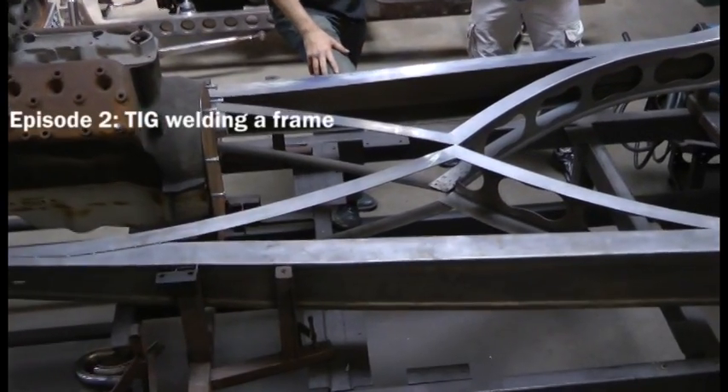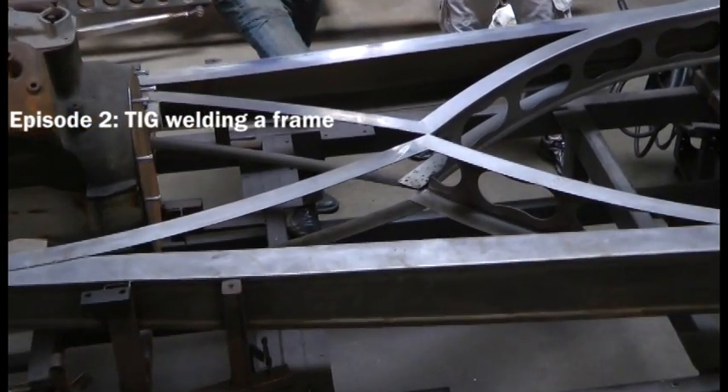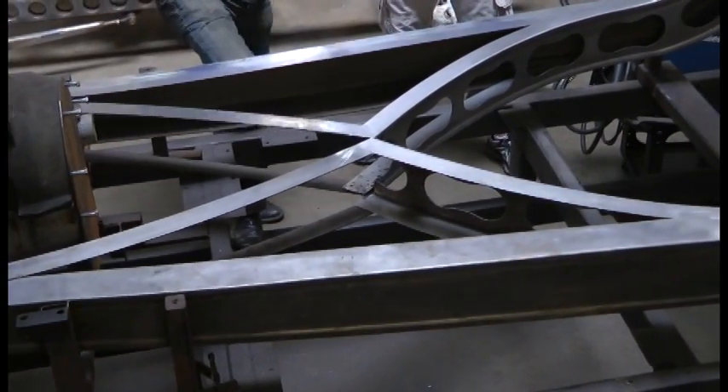Hey, it's John Swartz with Miller Electric. We're here in Burbank, California at Hollywood Hot Rods. I'm here with Sean Ramage, and today we're going to be talking TIG welding, but we're going to do something a little bit different than we have in the past. Typically, we've shown a lot of videos where we've been doing TIG welding on aluminum. Today, we're going to be doing some mild steel, and in particular, we're going to be welding on this Packard frame. Sean, why did you guys choose TIG welding for this as opposed to MIG welding?